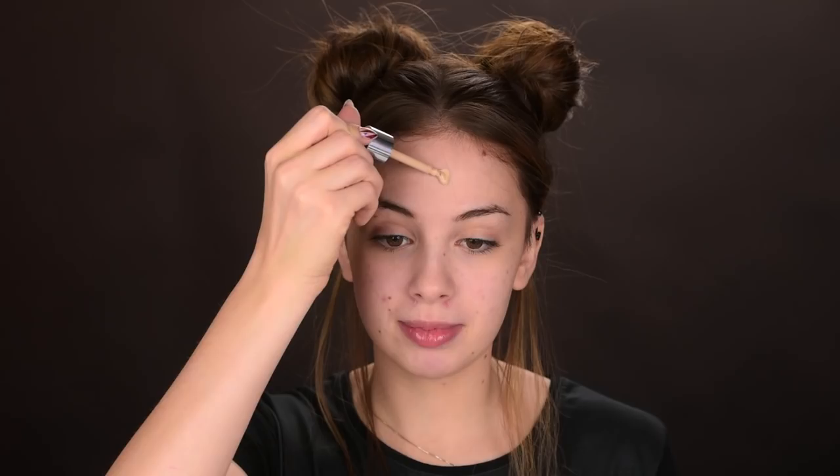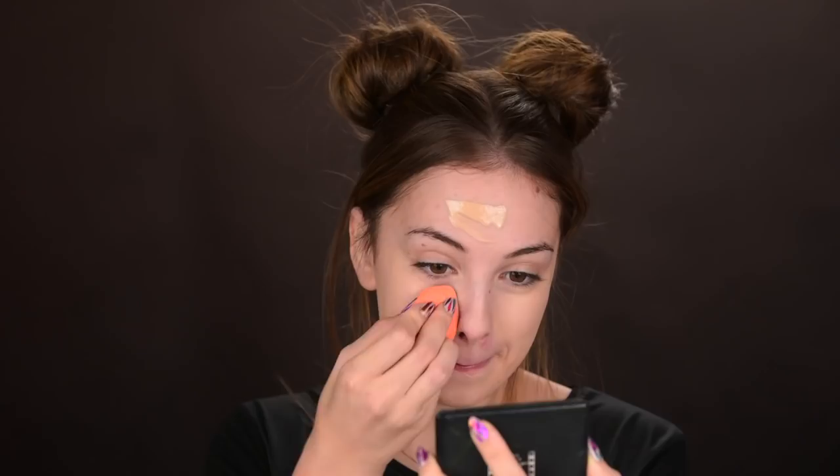Moving on to the foundation — this is the Catrice HD Liquid Coverage Foundation in the shade Light Beige. I'm using my Real Techniques makeup sponge to blend it out. The coverage — I'm really happy with it. I've been wearing this foundation for like two minutes, so I don't want to say I absolutely love it because foundation doesn't work like that, but so far I like the coverage.